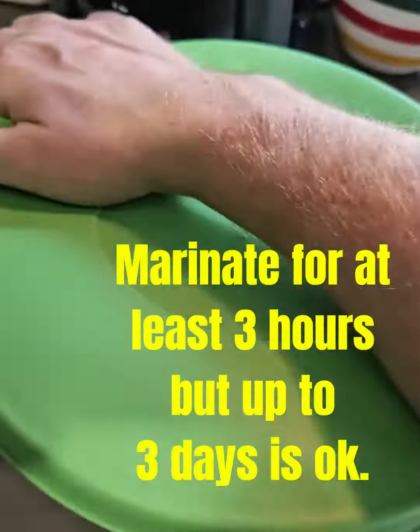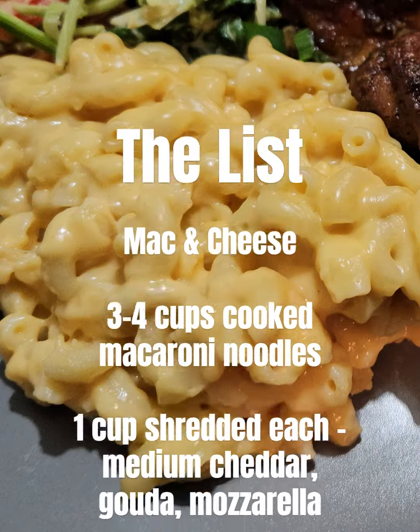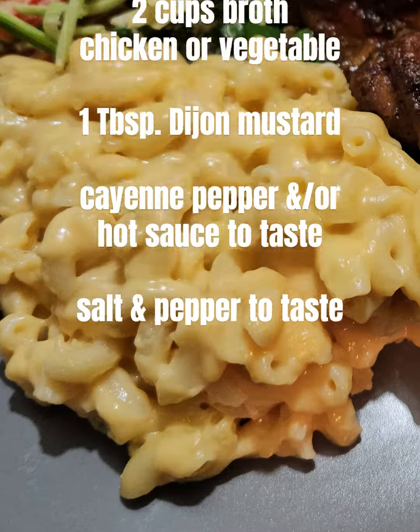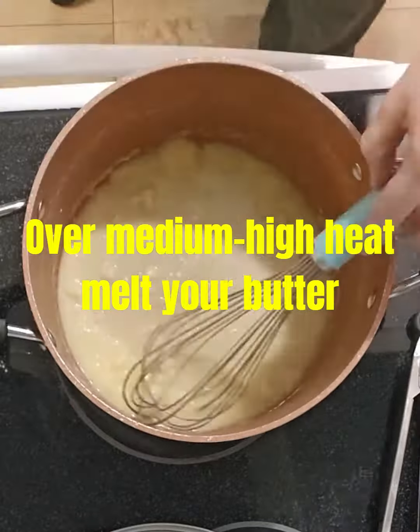When you go to cook this, don't knock off the marinade when you put it into the pan — leave as much marinade on as possible. But save that marinade, because you will add it back around the 40-minute mark.